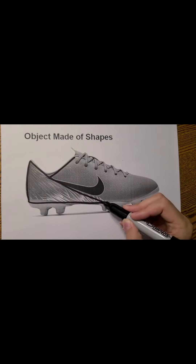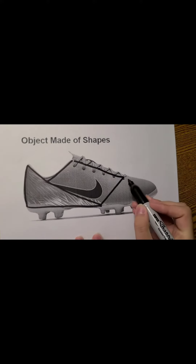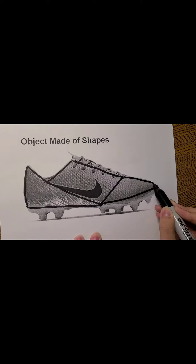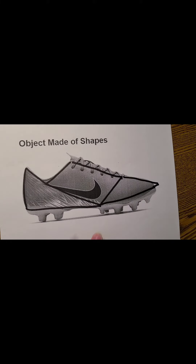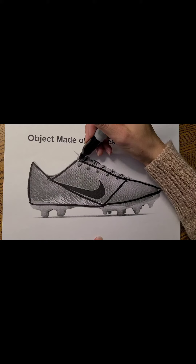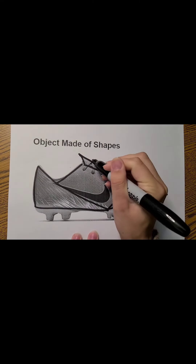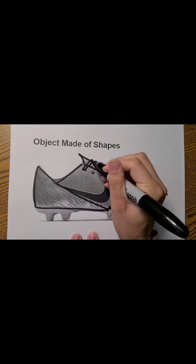Right here is where I added that rectangle. And then here's that big triangle. And then here's the lip — it's just another thin triangle. And then those shoelaces are rectangles.